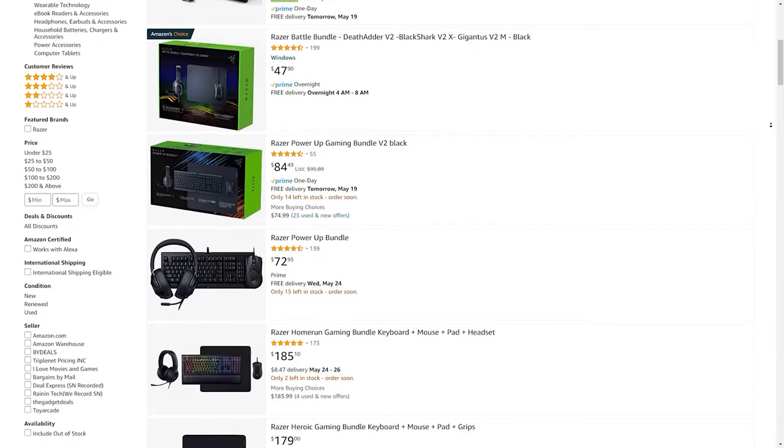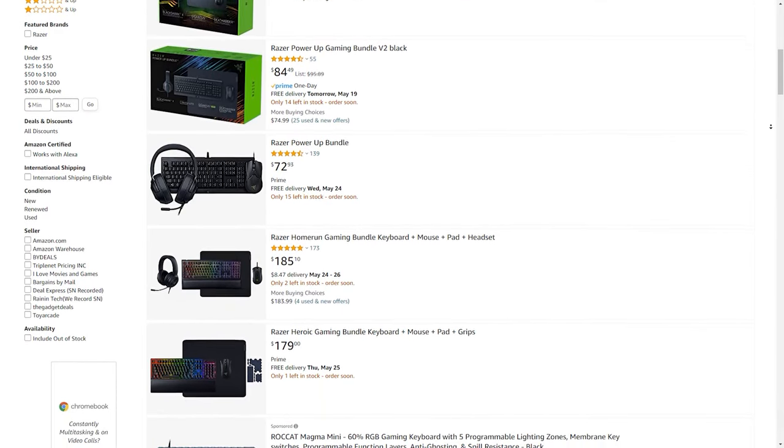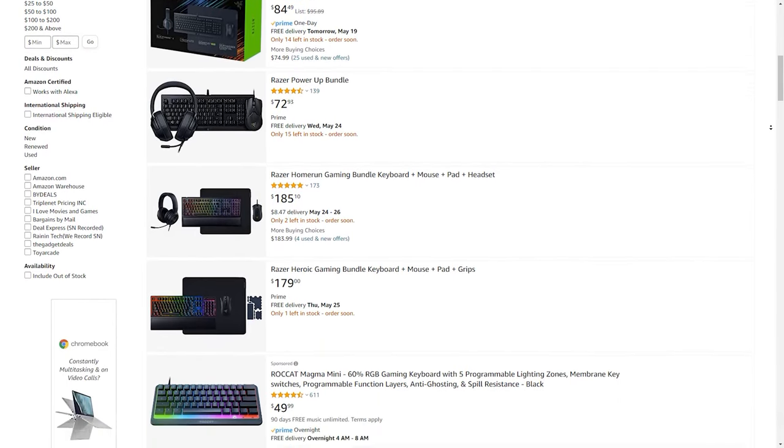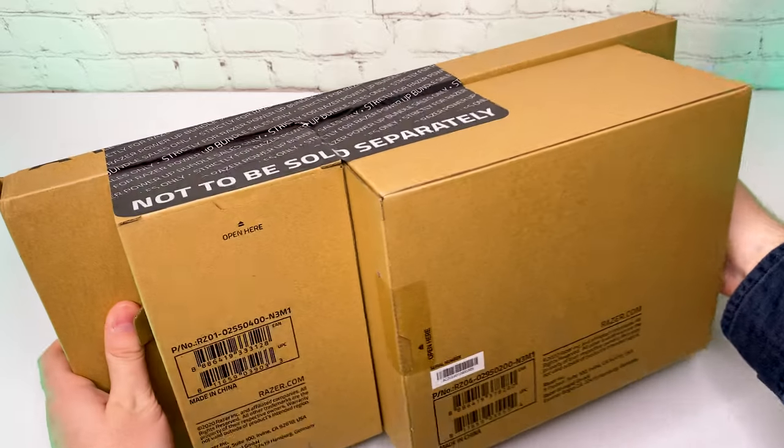It turns out that other than this one, Razer has several bundle variations and given the fact that sometimes they are on sale, I think it is worth checking them. The bundle got delivered pretty fast and inside we have 3 boxes taped together.